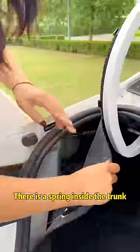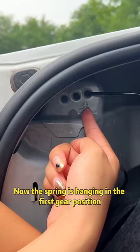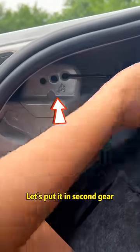Look! There is a spring inside the trunk. There are three little holes on the side of the spring. Now the spring is hanging in the first gear position. Let's put it in second gear.